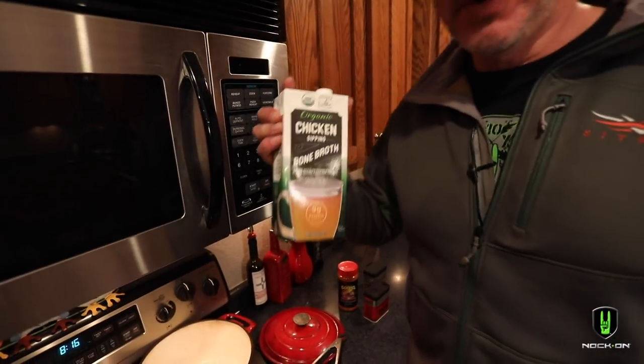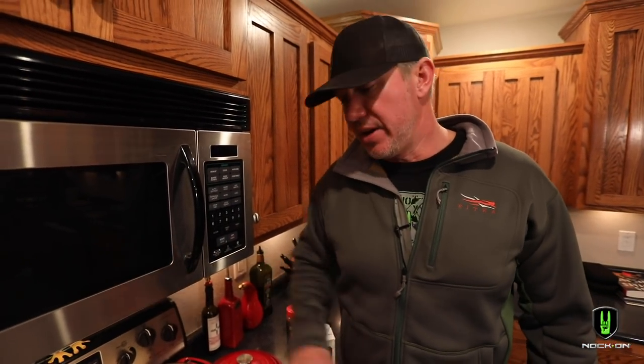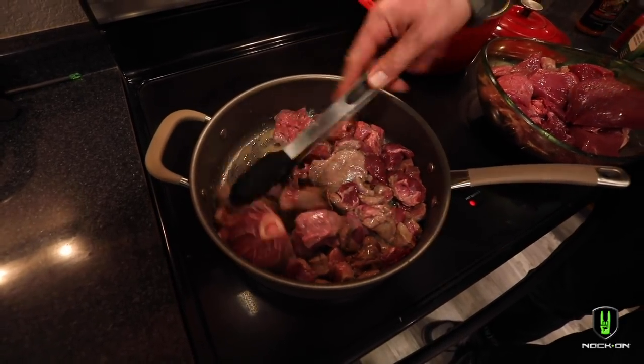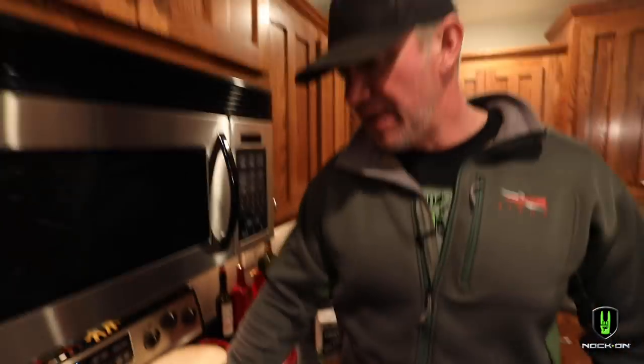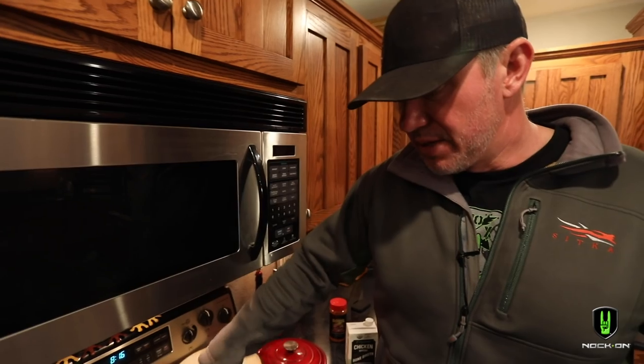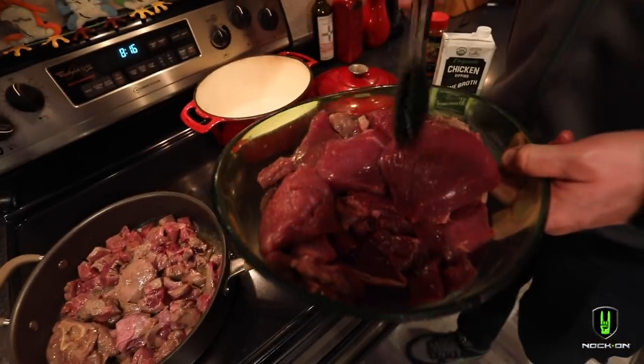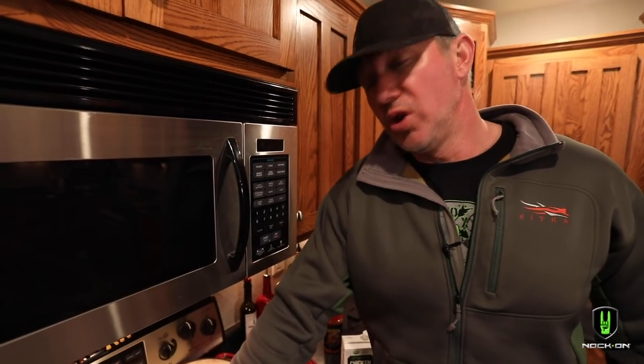We're going to sear it quick on each side, then add about a cup to a cup and a half of bone broth into a solid cast iron pot and seal that up with tin foil. We'll put that on the Traeger and slow cook it for up to a day — the longer you cook it, the better and better it gets. We just want to sear this a little bit so as it cooks over time it continues to break down and get more and more tender. We're going to forward sear everything left in this bowl of axis right off the Hawaiian Islands, then load it on the Traeger and leave it until tomorrow.